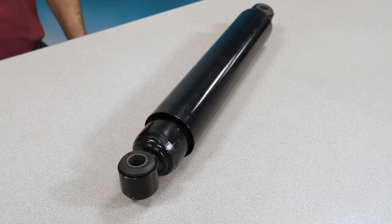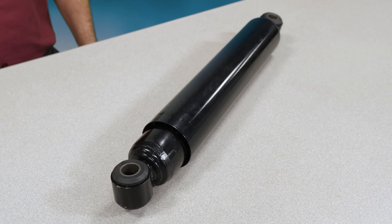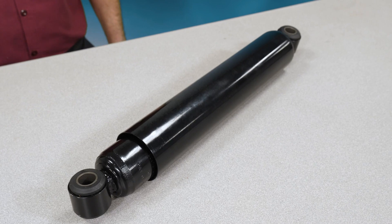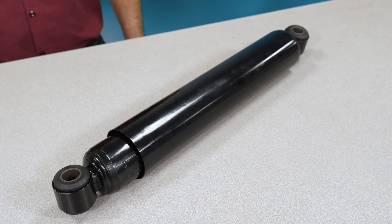Start your inspection by performing a visual inspection. What you're looking for is loose mounting hardware, the condition of the bushings, the condition of the dust shield, and the condition of the shock body to make sure there's no damage from road debris.